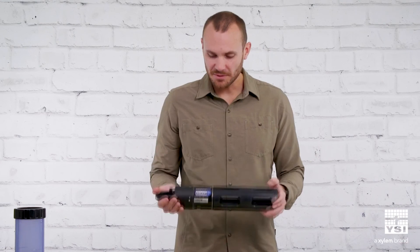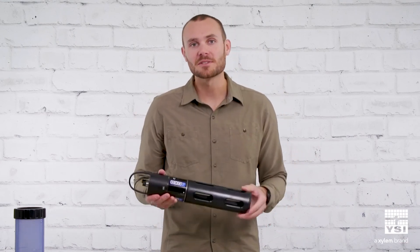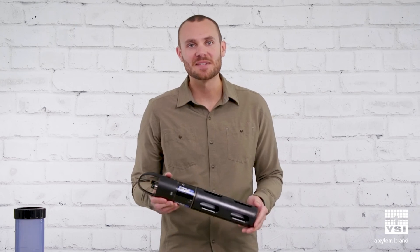That's pretty much all I have to show you in this video. If you'd like to learn more, please visit our website at ysi.com/EXO.